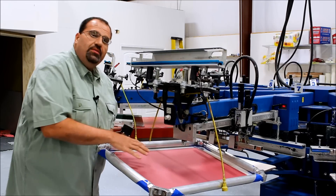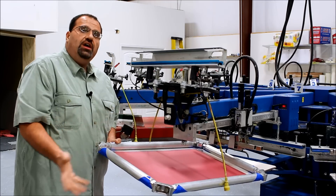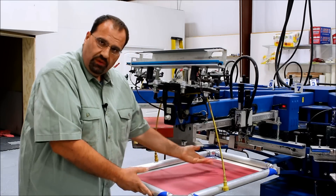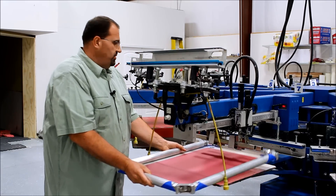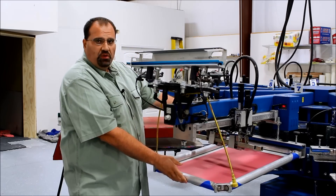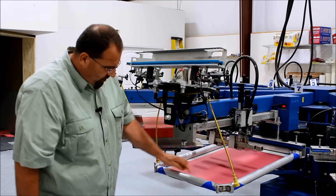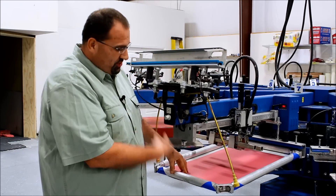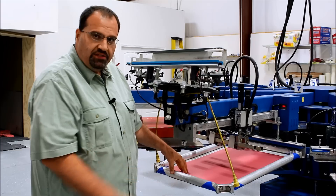Keep in mind if this had an image in it with ink, and this is a job you're setting up again, you don't want to drag it across the platen — otherwise you'd be putting ink all over the platen. When you insert the frame, slide it all the way to the rear and then lower it down on the platen. If you're working with somebody, just make sure that on the other side of the machine they're not rolling the pallet, which is going to knock the screen off.